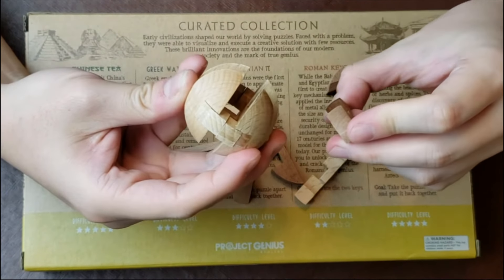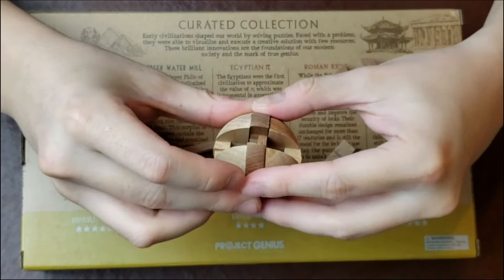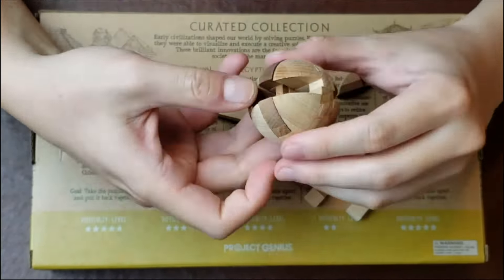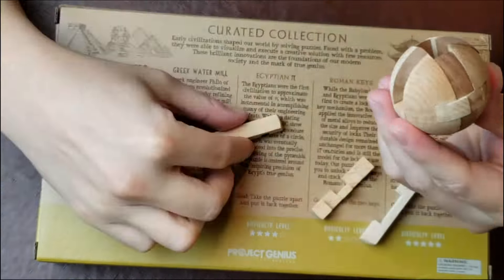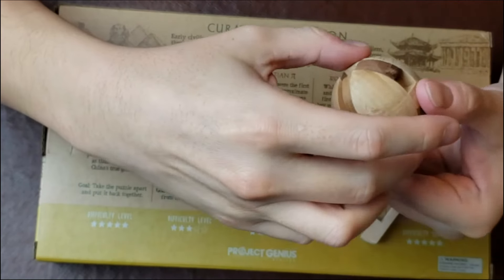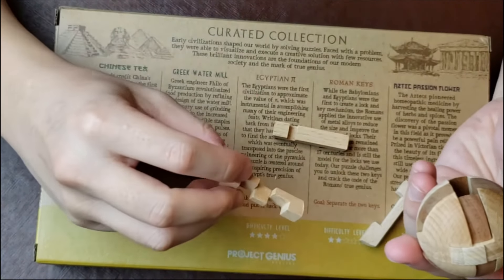This kind of makes sense of these pieces. Here we go — this is going to allow the piece to go through.